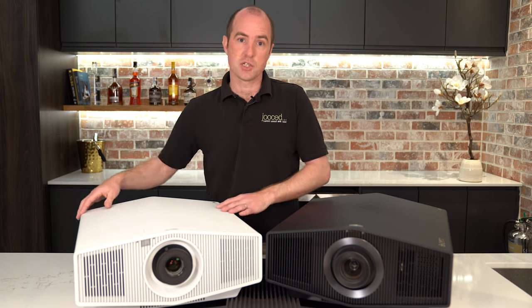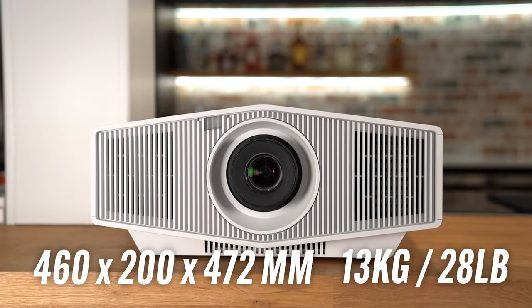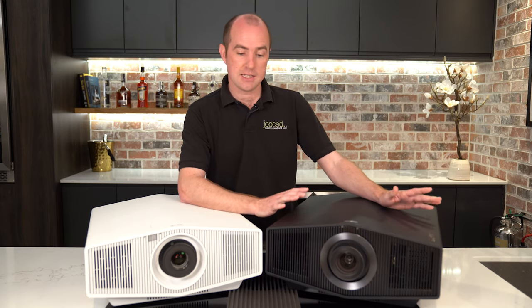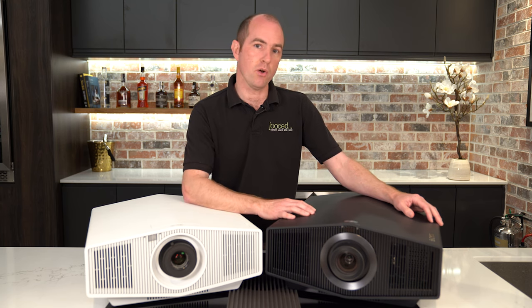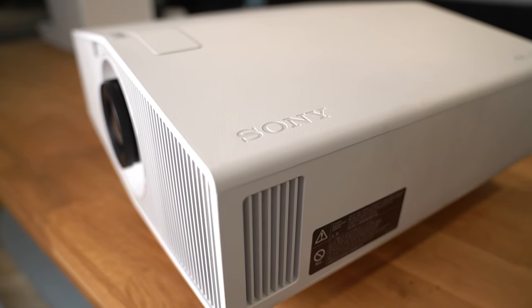The 5000ES is the smaller of the two at 460 by 200 by 472 millimeters and weighs approximately 13 kilograms. The 7000ES is slightly bigger by about 55 millimeters around and weighs 14 kilograms, but that is 20% smaller in volume than its predecessor the 790ES.